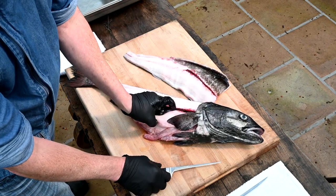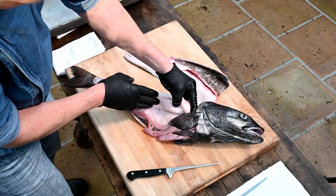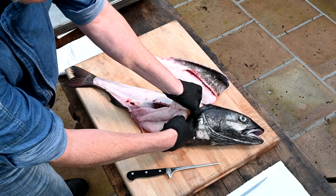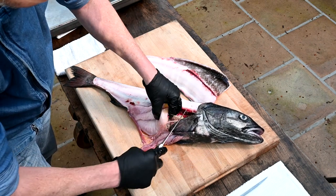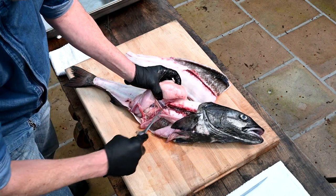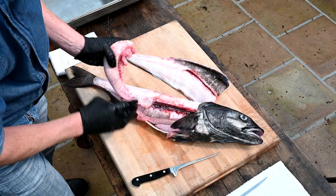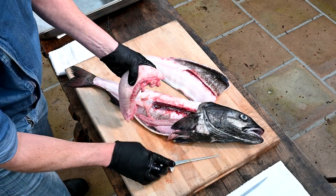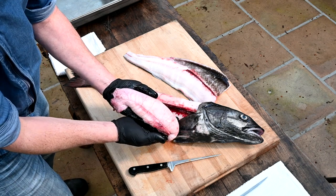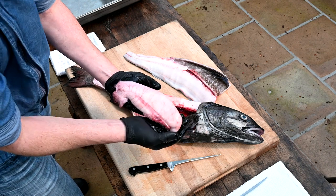Looks like we've got a little bonus here with the egg sack — look at that! A lot of times you'll get some roe in there, and this is beautiful. Do not let that go to waste. In European cultures they do what's called botarga, where they salt-cure it, it ages, and then they shred it over pasta — fantastic. Even if you're not going to do that, give it a quick little brine and sear it off. Delicious.